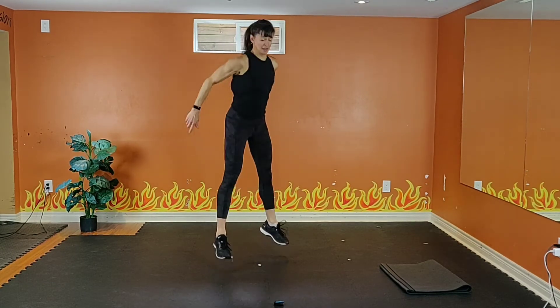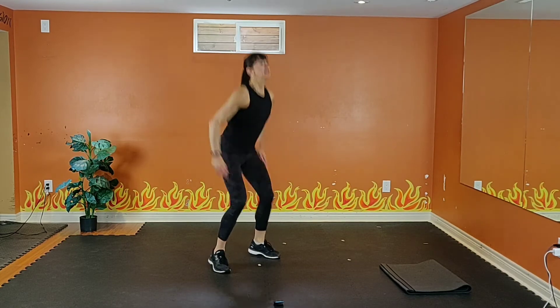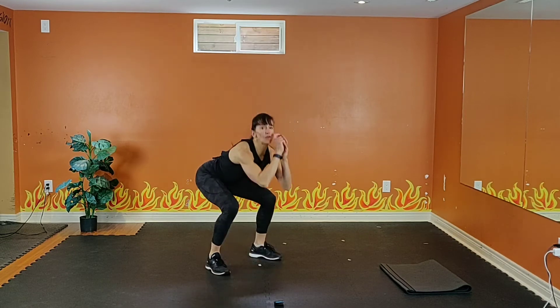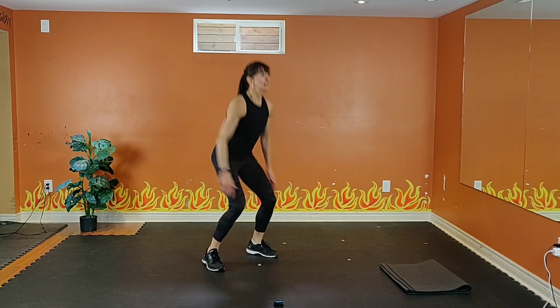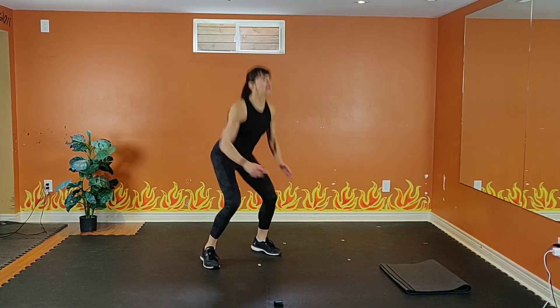I want you to work those legs — those are the largest fat-burning muscles in your body. 15 seconds. Nice and strong, breathe. 10, 9, 8, 7, 6, 5, 4, 3, 2.